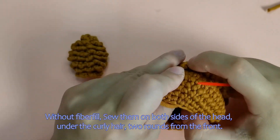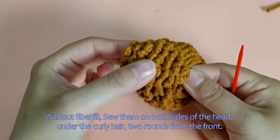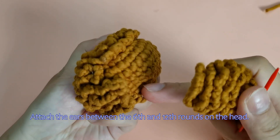Without fibre fill, sew them on both sides of the head, under the curly hair, two rounds from the front. Attach the ears between the sixth and twelfth rounds on the head.